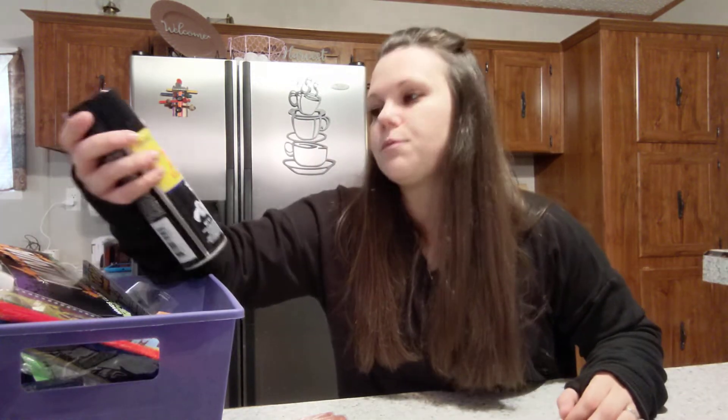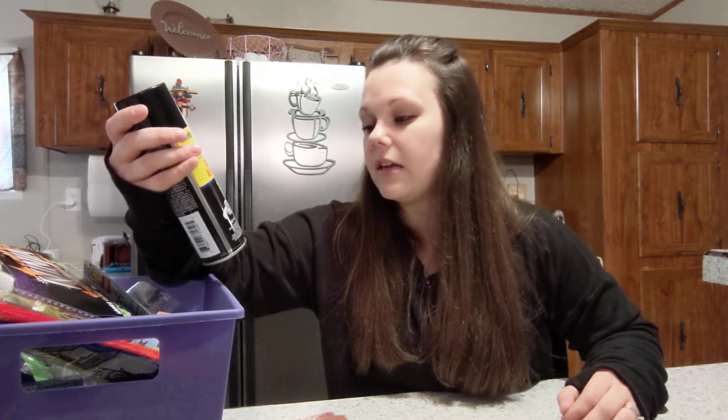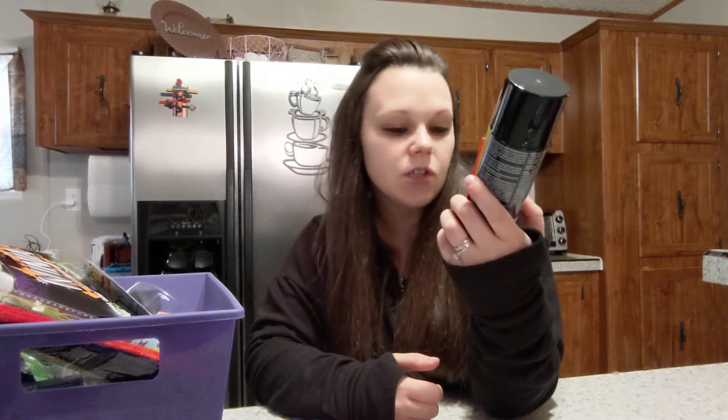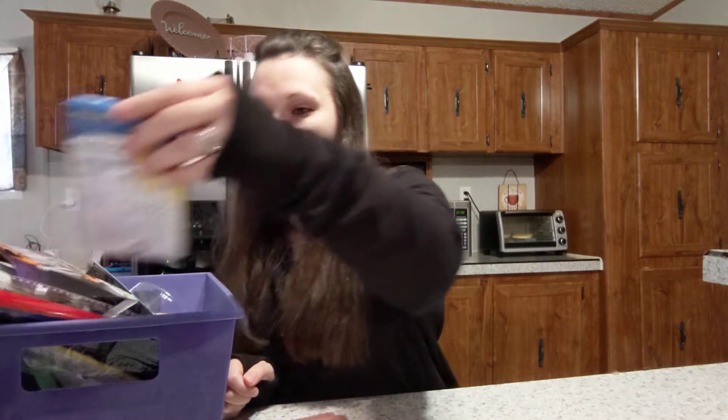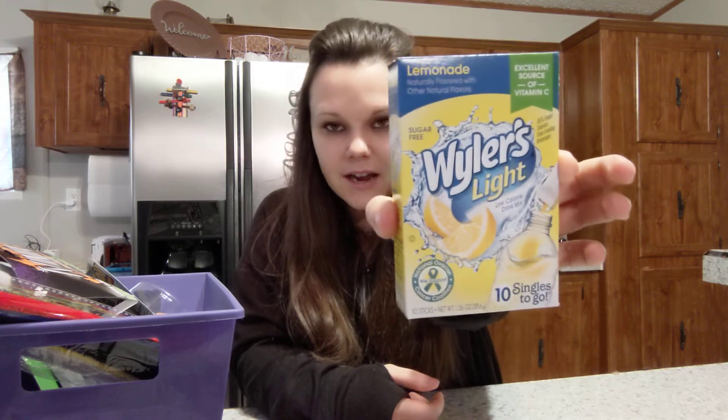I got this on spray for Matt — he said he needed it — and you get four ounces. Then I got Wyler's Light singles. Y'all have seen me haul this before. You get 10 packets and I got lemonade again because I was out.